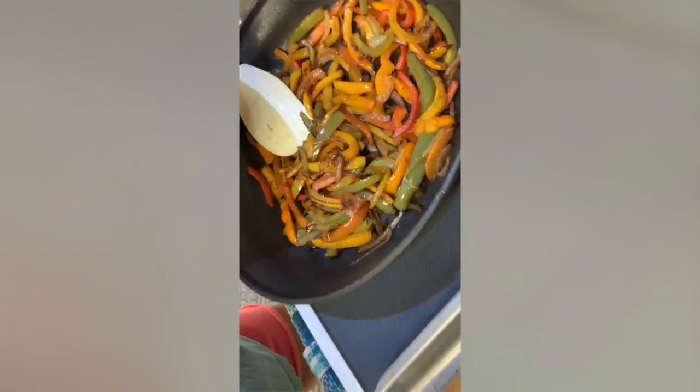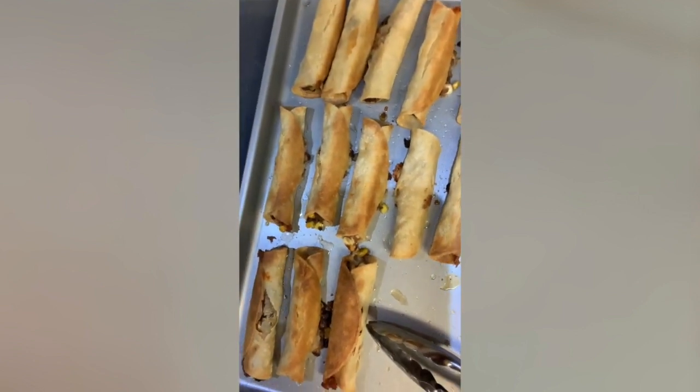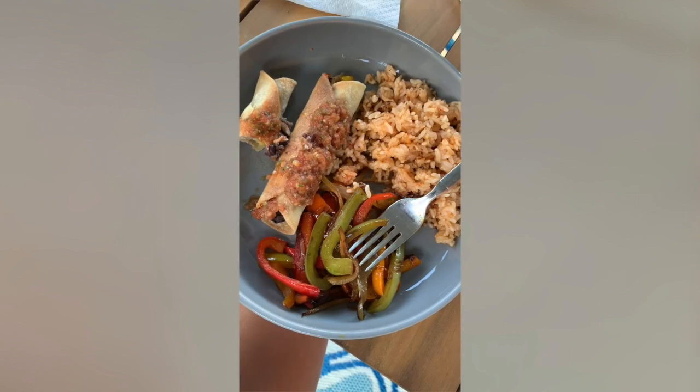The whole meal is done, so I've warmed up some leftover Spanish rice. There's my rainbow peppers right there. And the taquitos, baked at 425 for about 25 to 30 minutes. Here's the finished dish. Let me know if you guys try it out, and thanks for watching.